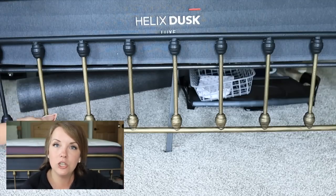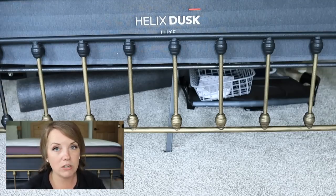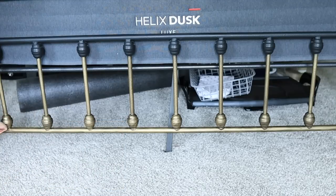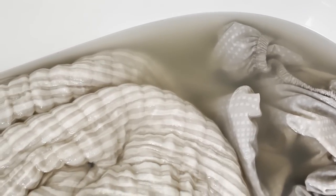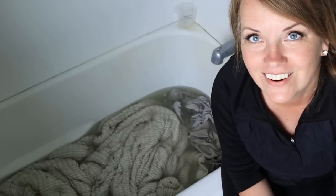Let's go give the sheets and comforter a quick stir. I also got a new mattress protector that I want to put on. I just came to give this a quick stir and wanted to show you how dirty the water is. It's a little discouraging because I just washed the comforter like a month ago and the sheet not that long ago either. It's pretty wild how much grime is coming out of these, so I think it's working.